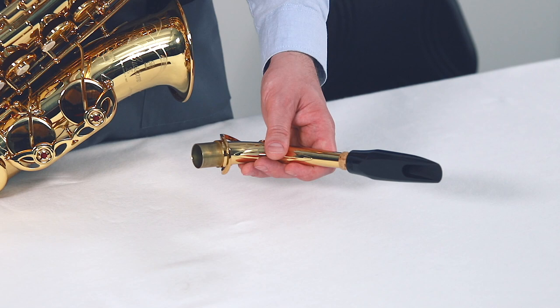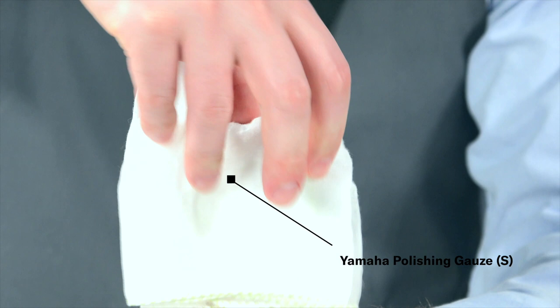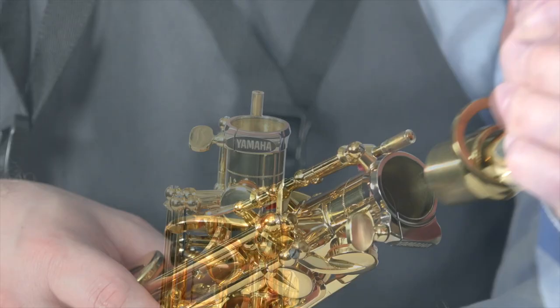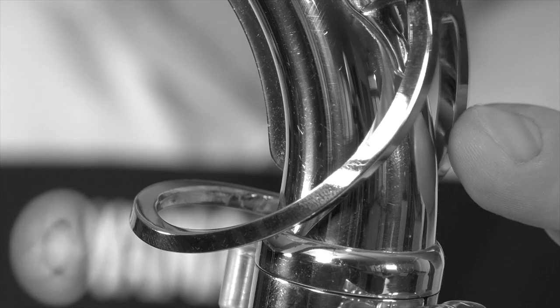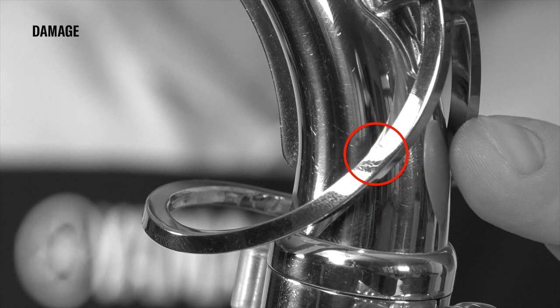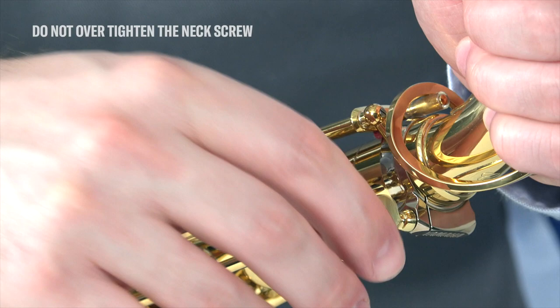Cleaning the neck tenon will prevent any damages to the instrument due to foreign solid matter which collects on the surfaces and makes assembly difficult. While assembling, don't apply unnecessary pressure on the key mechanism. Pay attention to the neck octave key as it's easy to bend it or damage the saxophone neck. After lining the neck, don't overtighten the neck screw to avoid damaging this part. If you feel the neck tenon is too loose or too tight, visit your local repair technician to check the instrument.